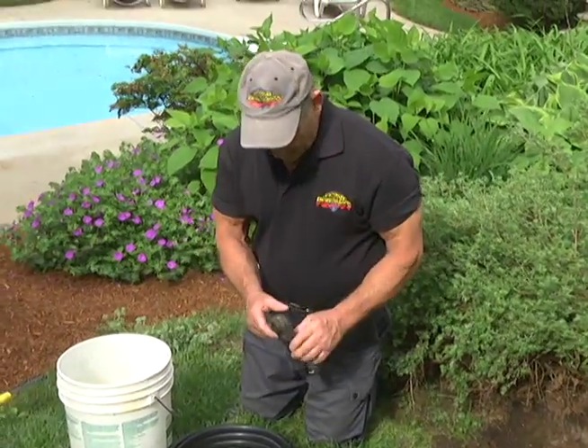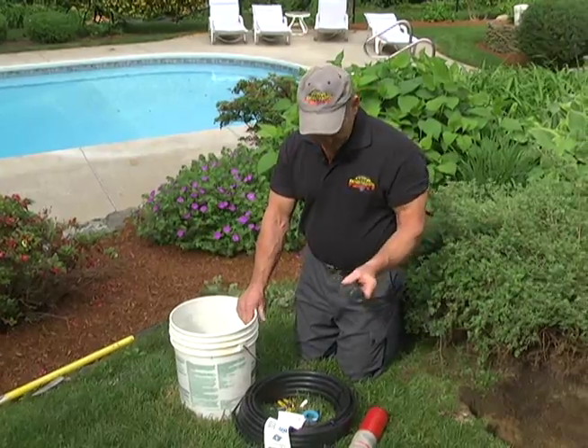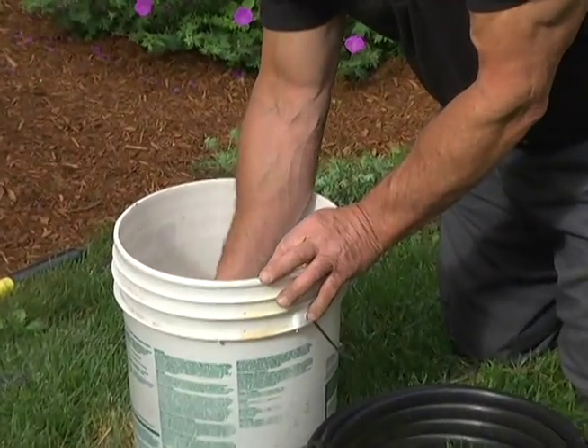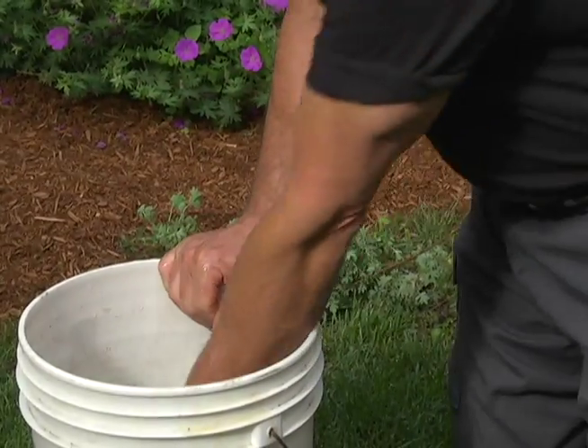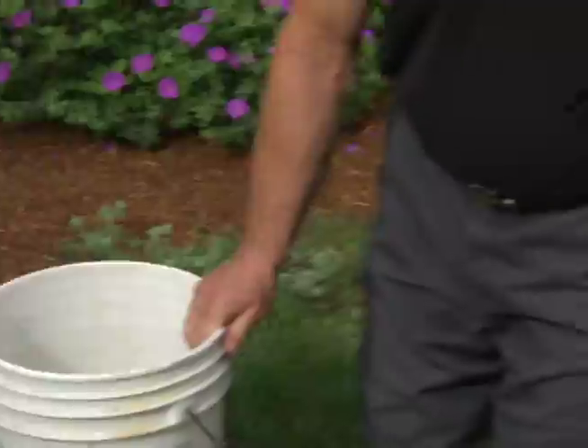I also like to have a bucket of water nearby to clean the dirt off and get the head nice and clean so you're not dealing with dirt. That makes for a nice clean job.